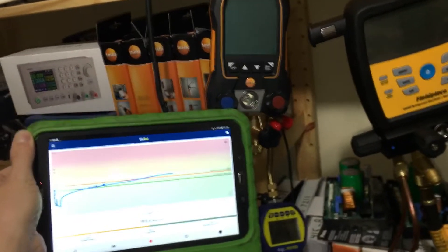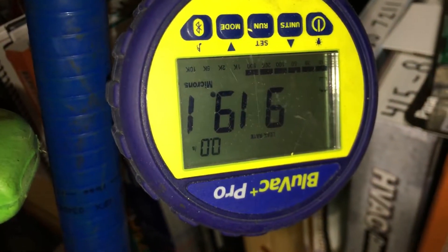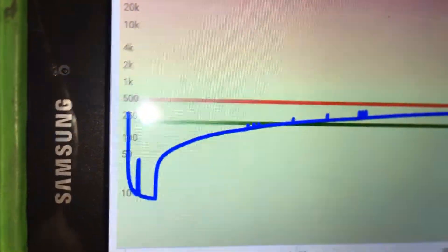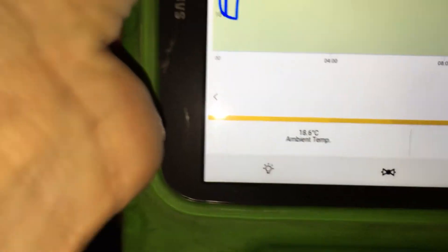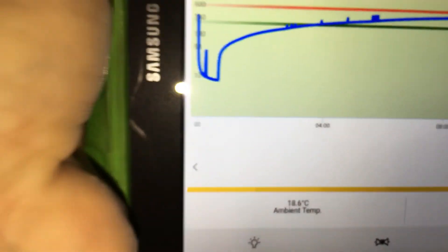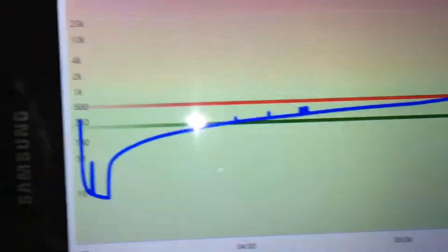It's the next morning and looking at the micron gauge we're at 900 microns. Looking at the decay test from last night, you can see from zero hours where I started the pump and took it all the way down to 10 microns or 8 microns - you can see the 10 right down there. It went just below where I shut off the vacuum valve last night.